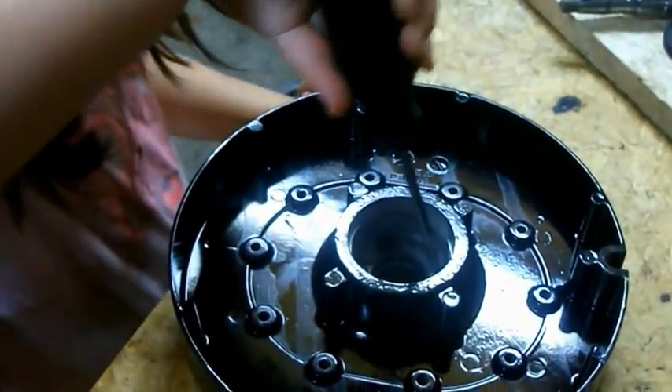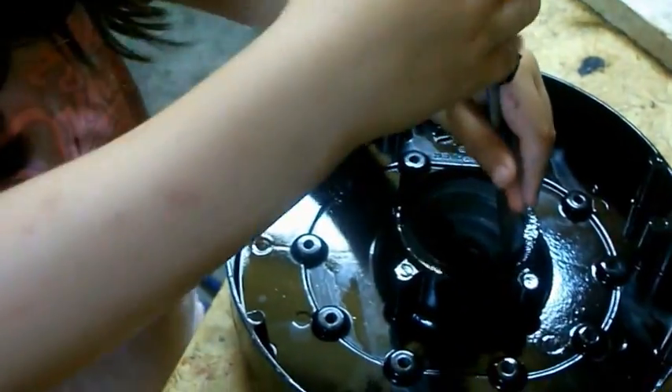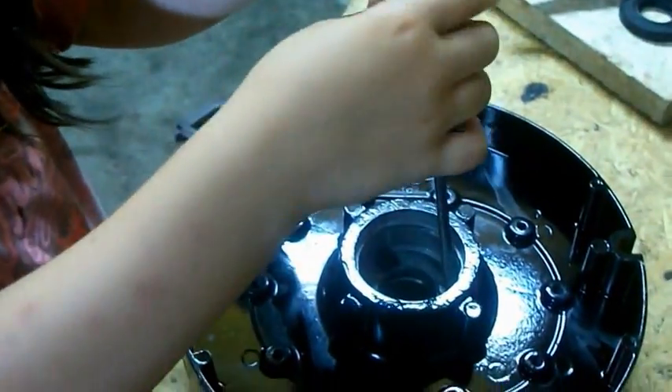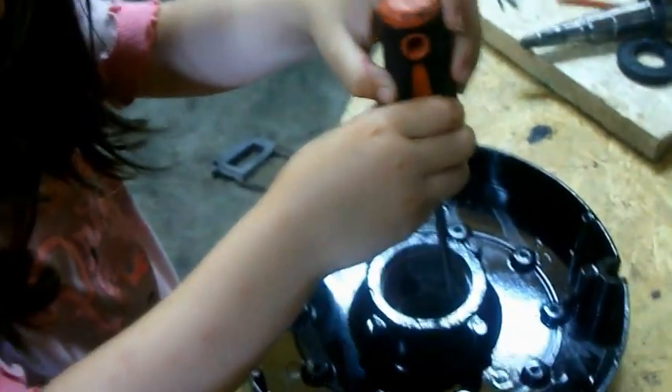Are you going to do them up with a screwdriver? Screwdriver? Yep. You can do them up. Turn, turning, turning around.